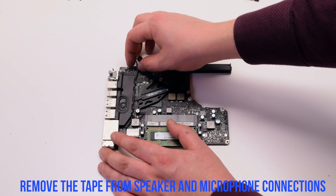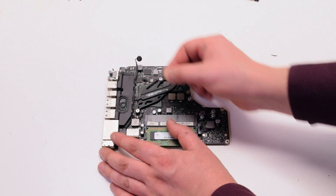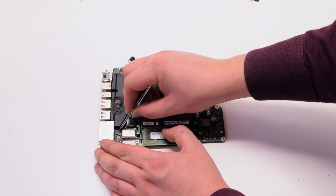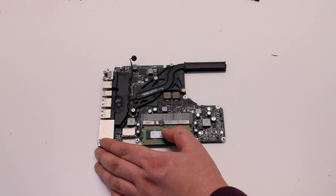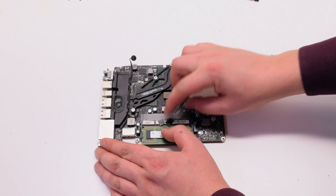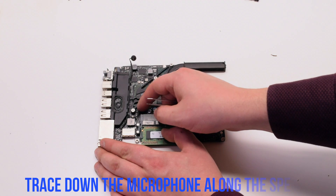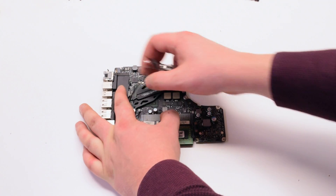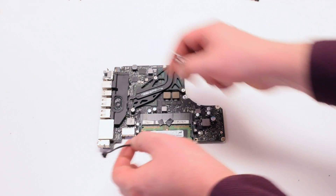Remove the tape from the speaker and the microphone connections. You can do this by simply taking it off with tweezers. Now disconnect the speaker, as the microphone runs underneath it. Trace it down and peel it away from the speaker, then disconnect it from the logic board.